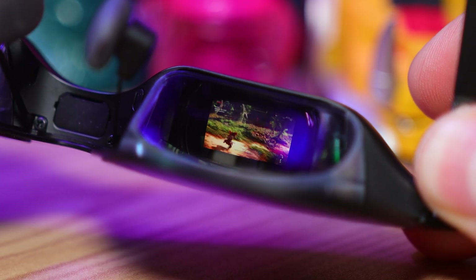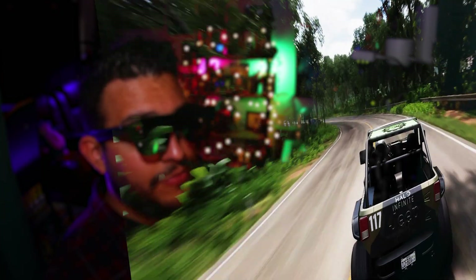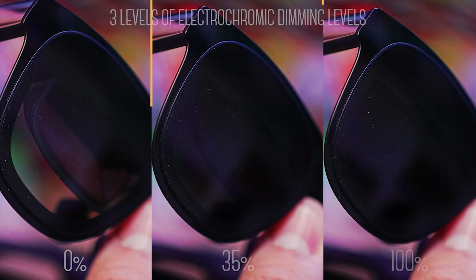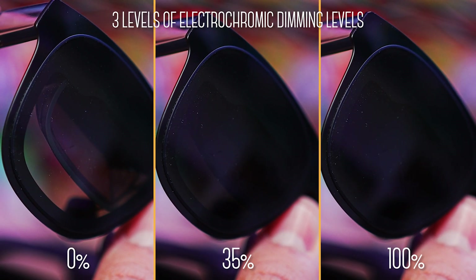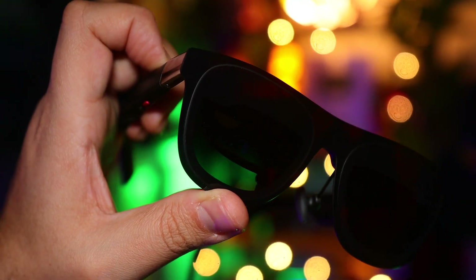In here, we have Sony Micro OLED displays, one per eye, in this birdbath optic setup, with a slightly increased 50 degree field of view. Yes, we're still in HD, 1920x1080, that at this distance from your eyes looks sharp as a tack, and extremely smooth, with a refresh rate of 120Hz. It has 600 nits of perceived brightness, and three electrochromic dimming levels — think of them like an ND filter on a camera, which makes them usable in a well lit room, or even outdoors.